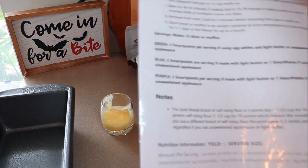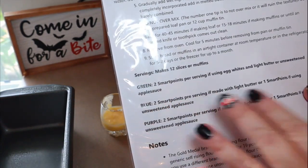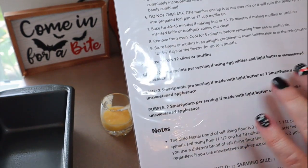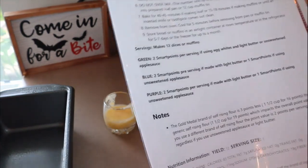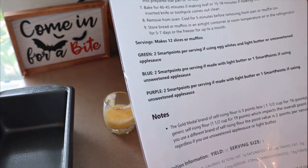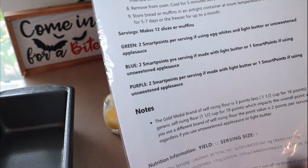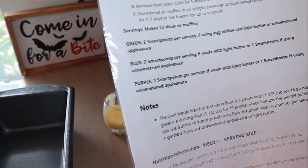For the points and calories, it makes 12 slices or 12 muffins. For green, two points per serving if using egg whites and light butter or unsweetened applesauce. For blue and purple, two points per serving if made with light butter, or one point if using unsweetened applesauce. She also has a note that the Gold Medal brand of self-rising flour is three points less — one and a half cups is 16 points — than generic self-rising flour. So keep that in mind if you're using any other brand.